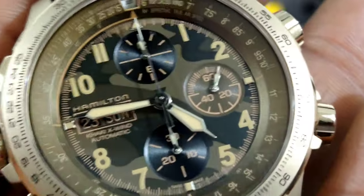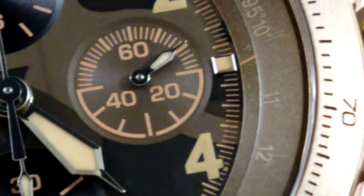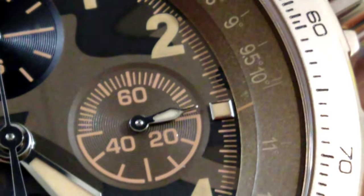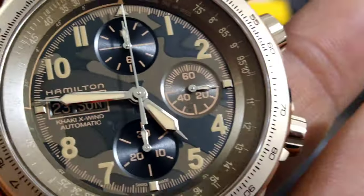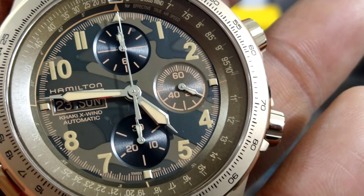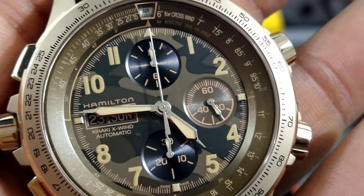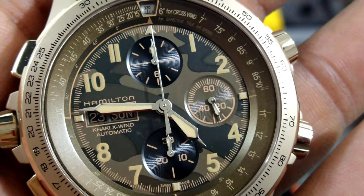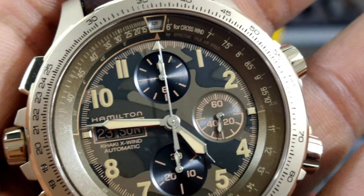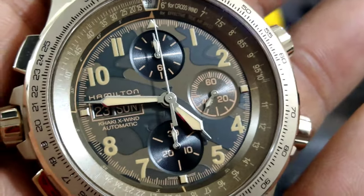This watch has black sub-dials with concentric circles. The running sub-dial is going to be brown, as you can see, but also with concentric circles. The loom is on all the hands — the second hand — but the chrono hand doesn't get the loom. The hour, minute, and also the sub-dials are all loomed.